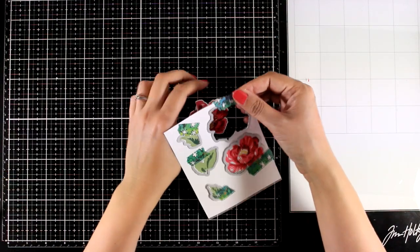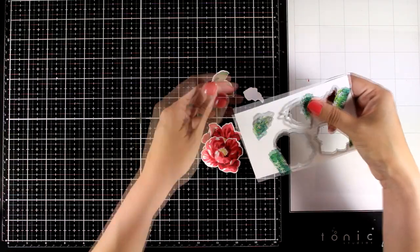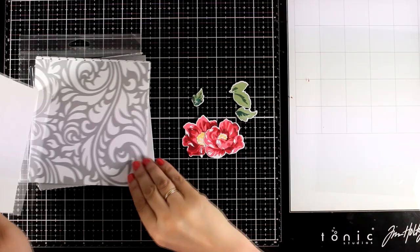You can stamp the centers with yellow directly on top, or stamp on different paper, cut it out and stick it on top if you want to have some dimension on your flowers. I used the matching dies to cut out the flowers and leaves and I'm ready to put my card together.